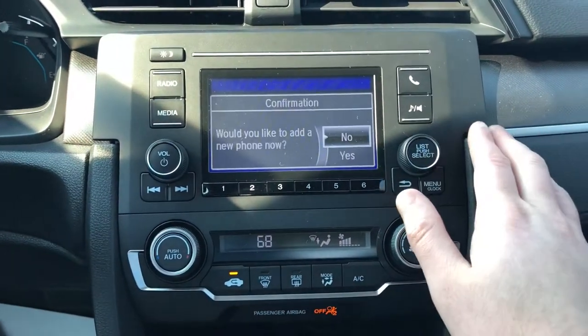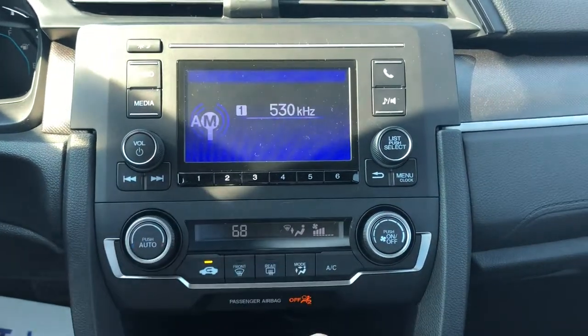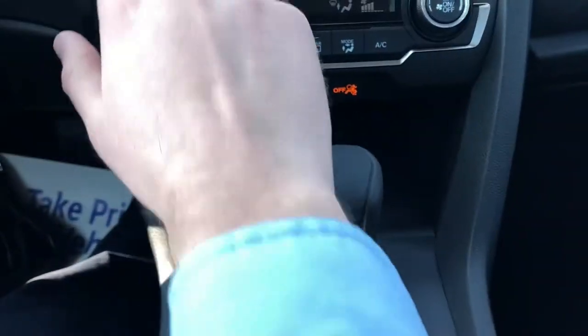Hands-free for your phone — you can pair up to six different phones.